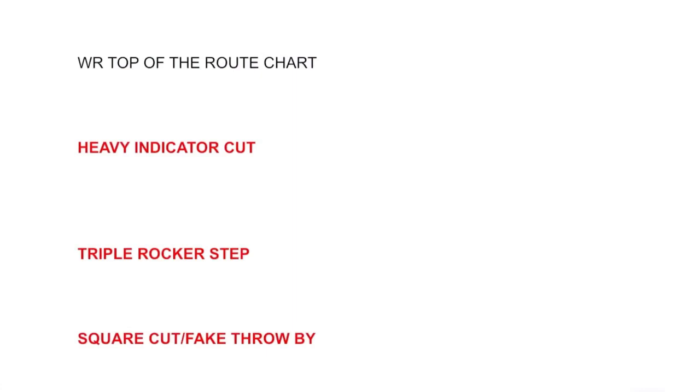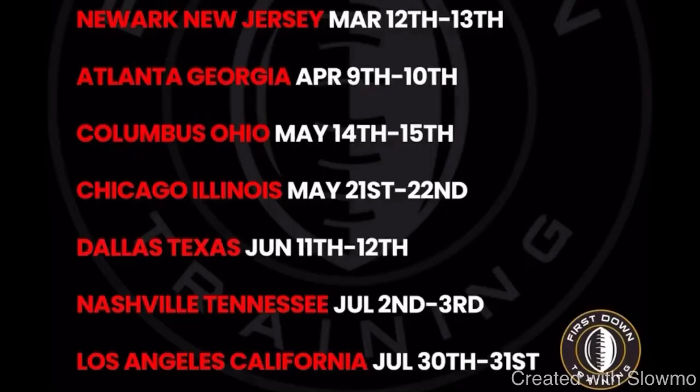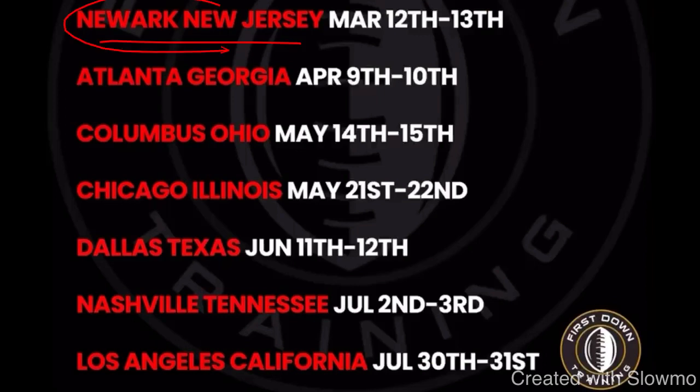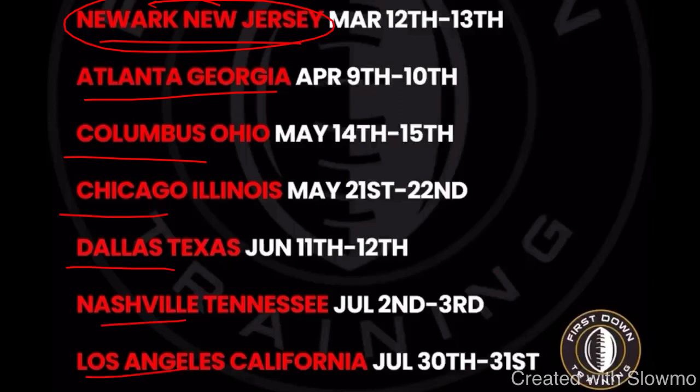Before we get into the triple rocker step, I want to talk about a great opportunity this offseason to work with myself and my staff of coaches. We are traveling out to seven different cities across the United States. We've already gone to Tampa, Florida, Houston, Texas, and Phoenix, Arizona. Now we're coming out to Newark, New Jersey — that camp is completely sold out — but then we're going to Atlanta, Columbus, Chicago, Dallas, Nashville, and Los Angeles for two-day, four-hours-each-day quarterback and wide receiver training camps. We're limiting spots to only 10 to 12 guys per position group per age group, so this is going to be very detailed coaching. That is our brand.